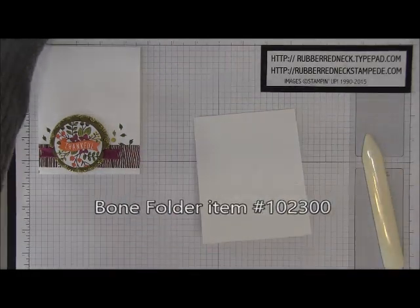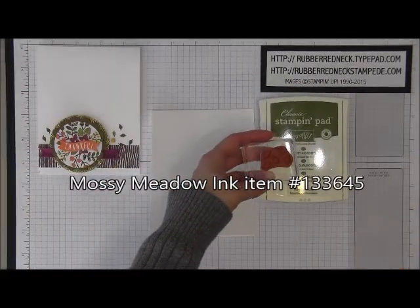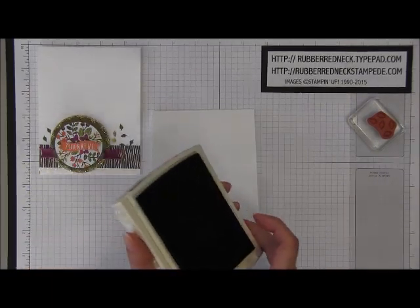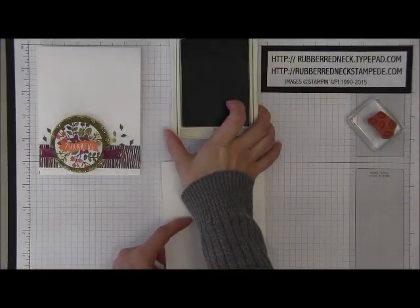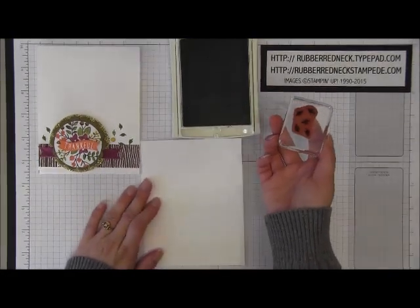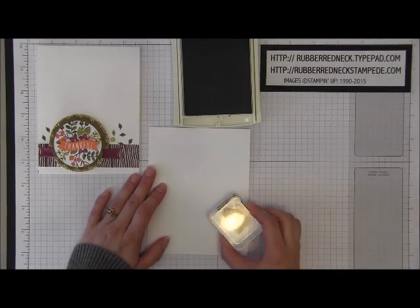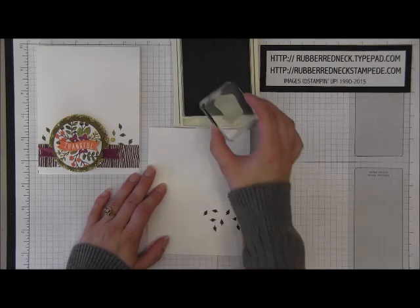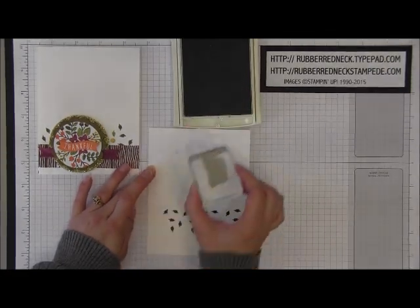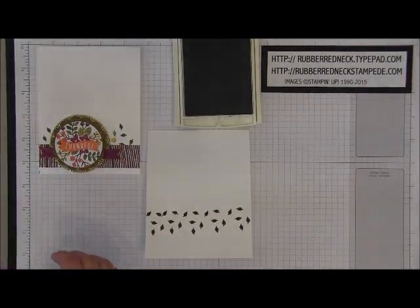Then you want to take your Mossy Meadow ink pad and that little leaf stamp from A Little Something. We're going to stamp right onto this Whisper White card stock. Just tap your stamp into your ink pad lightly, and once your stamp is covered, stamp going across the Whisper White card stock. Do this until you go all the way over to the other side — you can start on either side. That's what it will look like once you've stamped that.